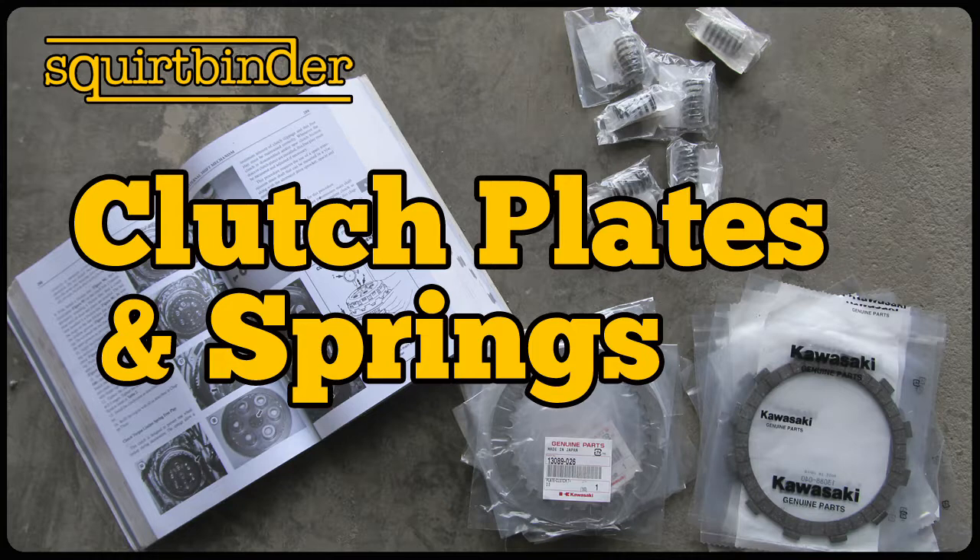The wet multi-plate clutch is the clutch of choice by motorcycle manufacturers for the simple fact that it is the quietest and also has the longest lifespan. You will find dry multi-plate clutches on a smaller number of bikes, certainly when you get into track bikes, because there are performance benefits for the dry multi-plate clutch. But chances are if you've got a standard street bike or sport bike, you're going to have a wet multi-plate clutch.